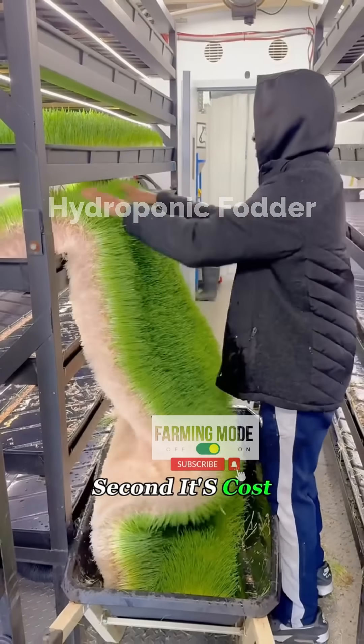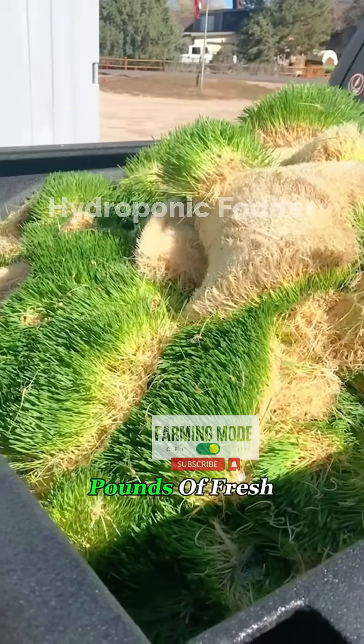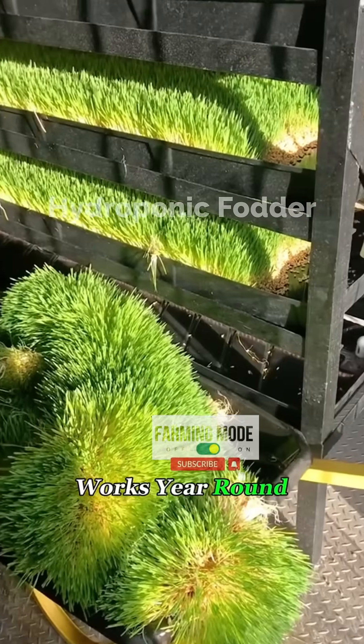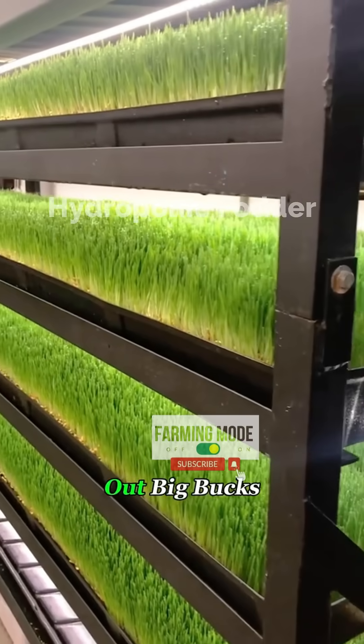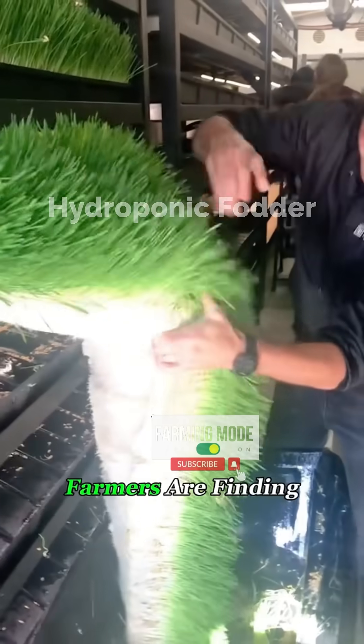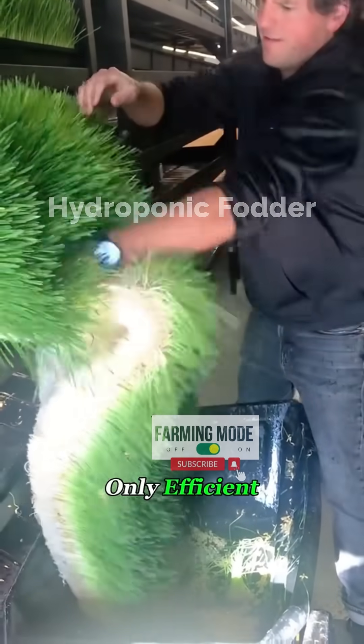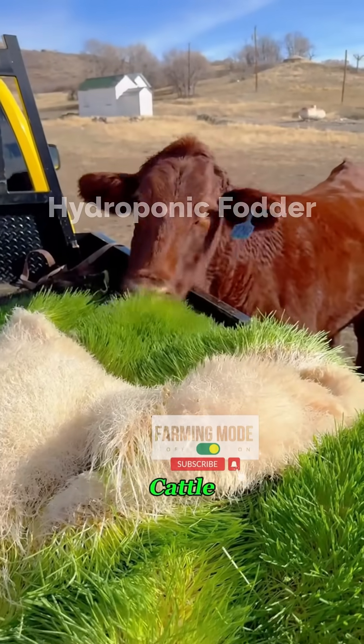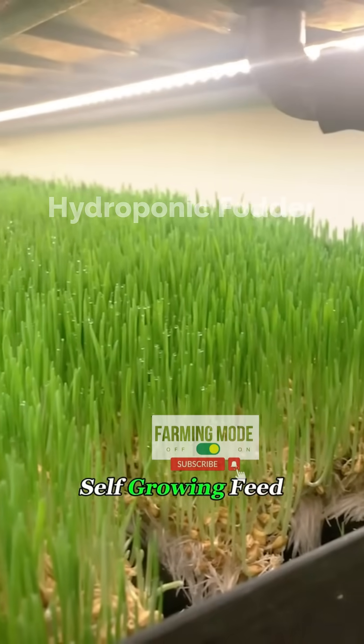Second, it's cost-effective. One pound of barley seed can grow six to seven pounds of fresh green fodder. That saves money, saves land, and works year-round, no matter the season. Instead of shelling out big bucks for commercial feed, farmers are finding this method not only efficient but also stress-free. No wonder more ranchers are turning to it. If you had a herd of cattle, wouldn't you want to try this self-growing feed, too?